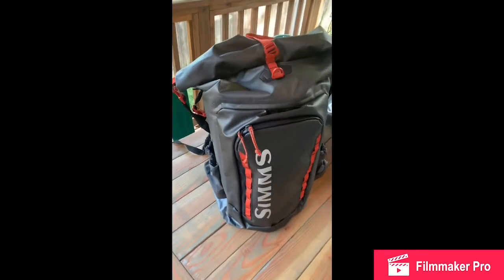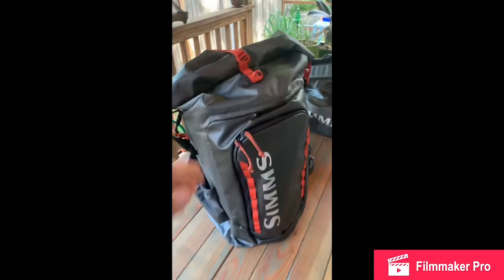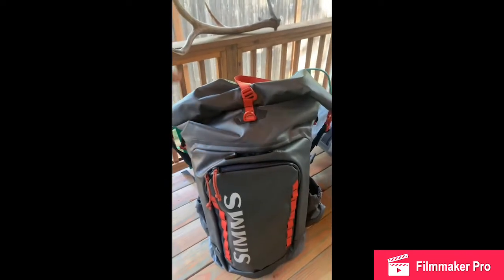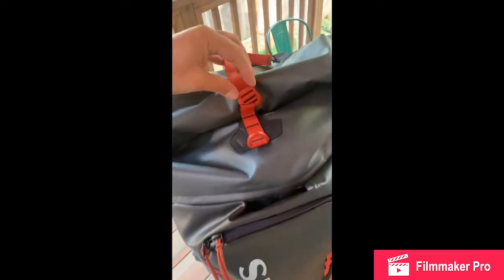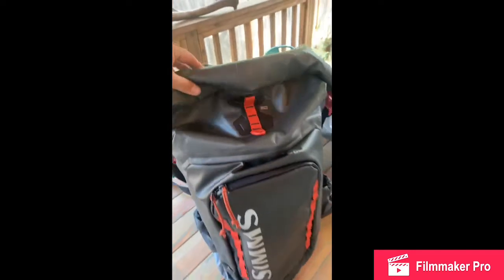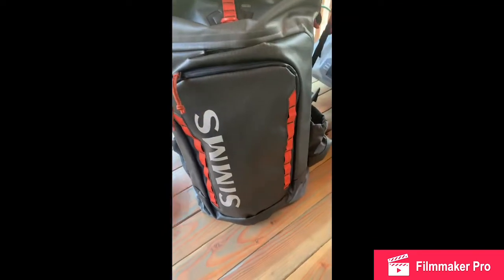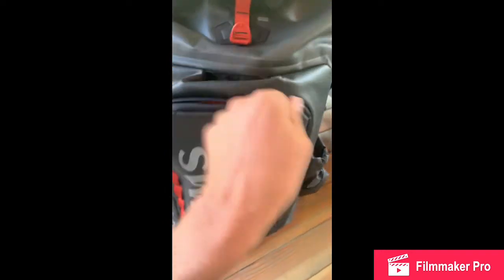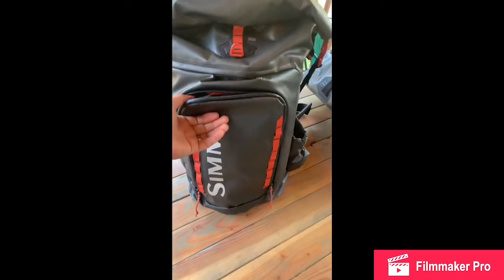Hey guys, this is the new G3 Guide Roll Top Backpack. This is the fully waterproof fabric, capable of attaching at the top or down along the sides with the compression strap on the top to secure your loads. In the video I showed earlier in our meetings, you didn't really get a visual of what this front pocket looked like, so I'm going to open this up and give you guys a view into the front storage pocket.